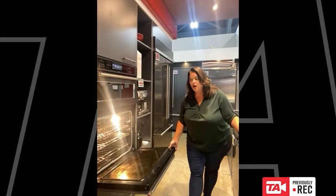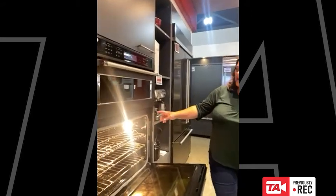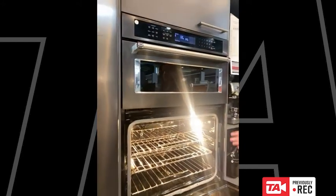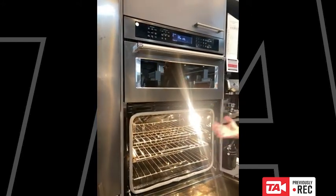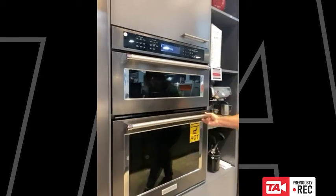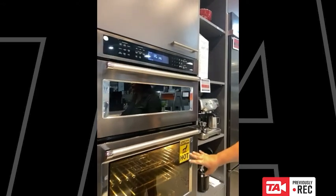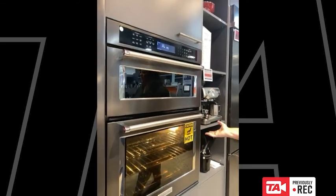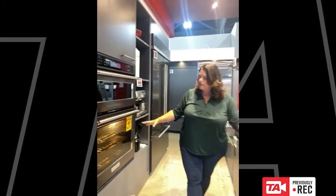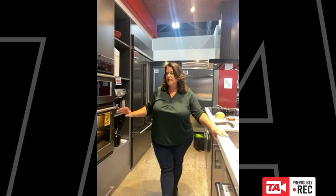We have staggered halogen lighting in here. Lighting in your oven is one of those things that can be overlooked, but having the lighting staggered helps you to see what's in your oven. Especially when the oven is closed you'll be able to take a look without having to open the door, because every time we open the door we lose about 25 to 50 degrees of heat. Being able to see well without opening the door is ideal.